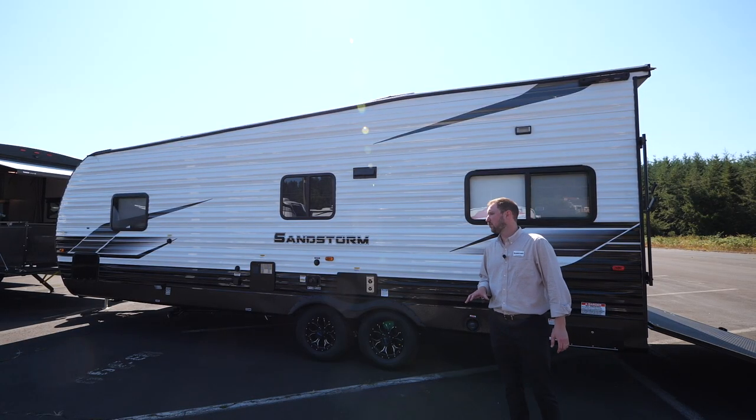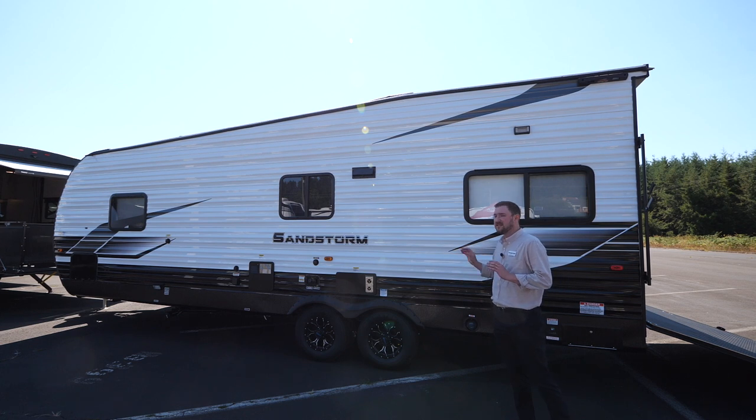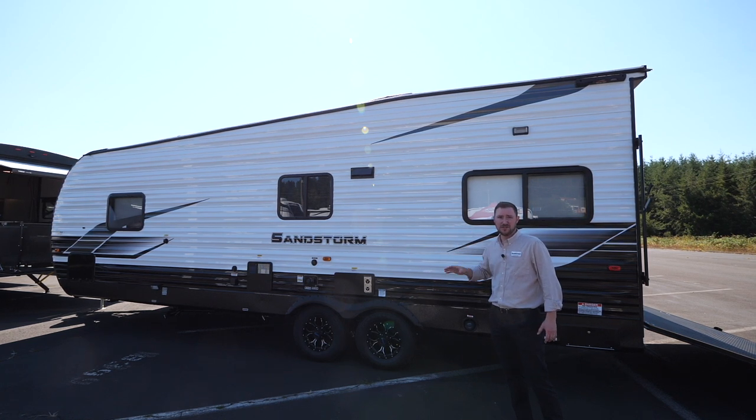We're on the driver's side of the 241 Sport. The Sport series is kind of unique for what we do at Sandstorms — it's intentionally designed to be something that doesn't have all the bells and whistles. So if you're just looking for a toy hauler to get out there and do what you need to do without all the extra frills, this is the one you're looking for.